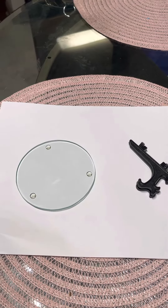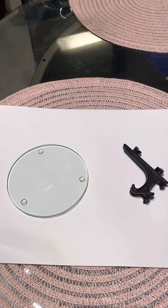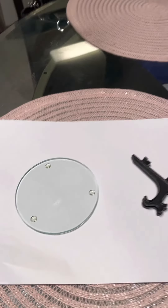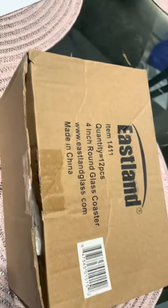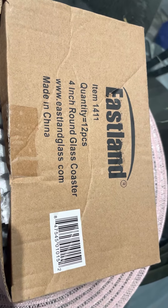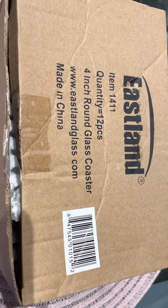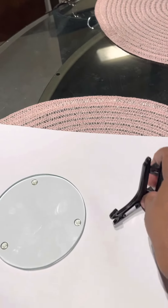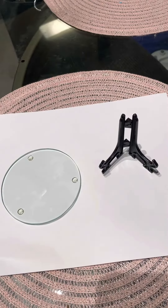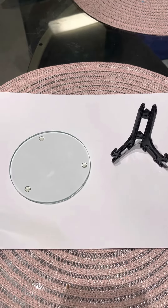I accidentally found another display that I really liked. I just want to show you — these are clear coasters and I got them from Eastland. You get 12 in a box. I've had them for a year or so because I bought them for another project that did not work out either, so I just decided to try them. I also buy these little stands and I have thousands of these because you get them really cheap on Amazon — they come in clear, black, and maybe a couple other colors.